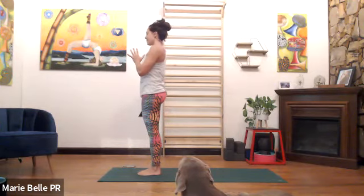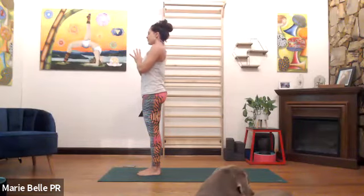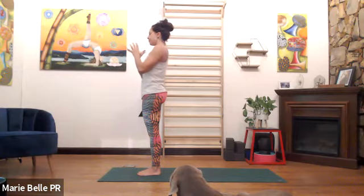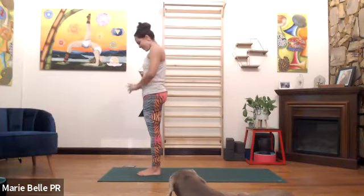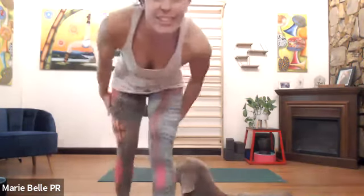Lengthen the tailbone down to the earth, wiggle the toes. Inhale, lift into the front and the sides of the lungs, stay present from the interior as we exhale. Inhale into the front, sides, and back of lungs. Exhale. Inhale, fill up. Exhale, rest the hands by our side. Sun Salutation A.